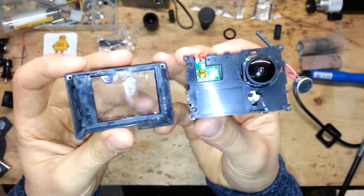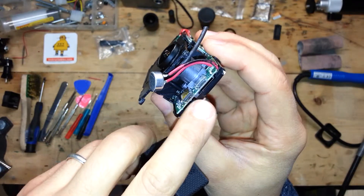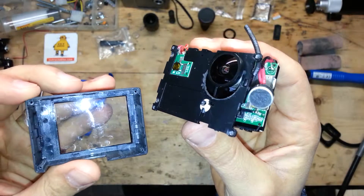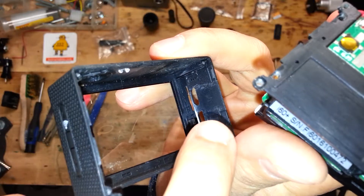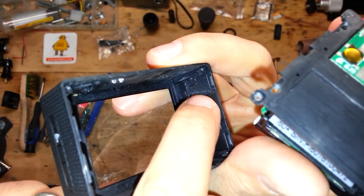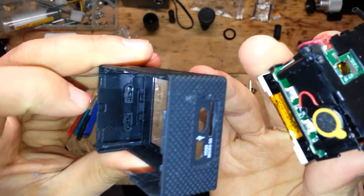Take the case and put your action cam inside again. Remember that we have the metal shield of the USB HDMI plug, and I suggest putting them first into the holes in the case. Keep attention to the buttons that need to go inside there.